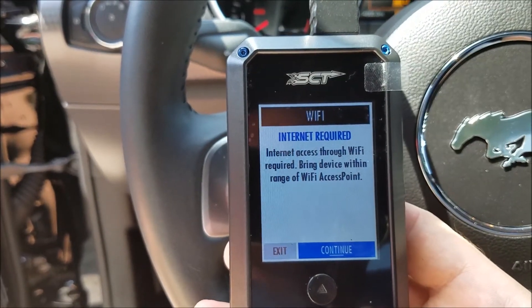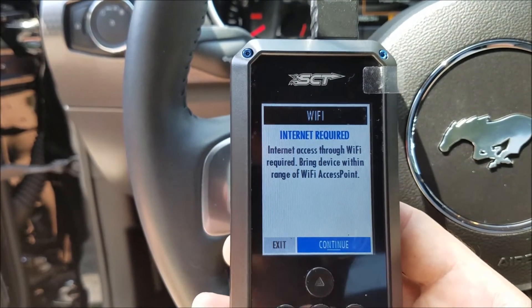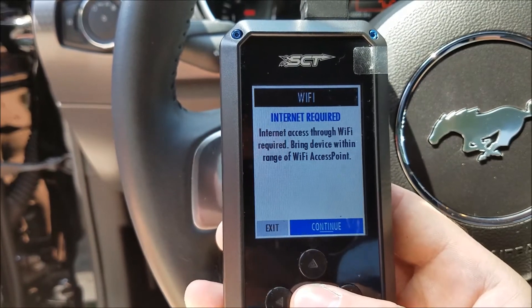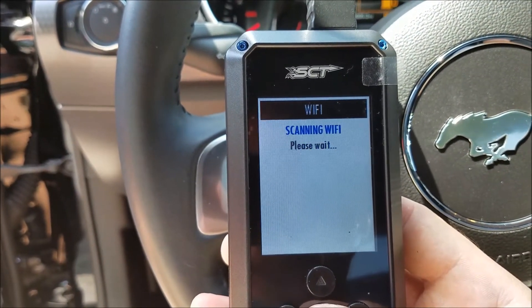It'll tell you that the internet is required, so we'll have to hook this up to either your Wi-Fi or your mobile hotspot. In this video, we're going to use our mobile hotspot from our cell phone. It'll scan for the Wi-Fi networks.